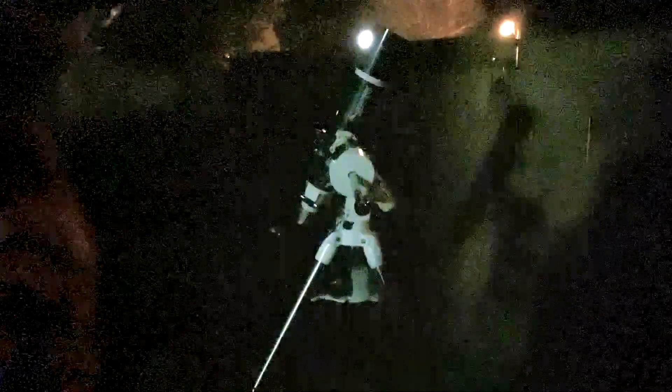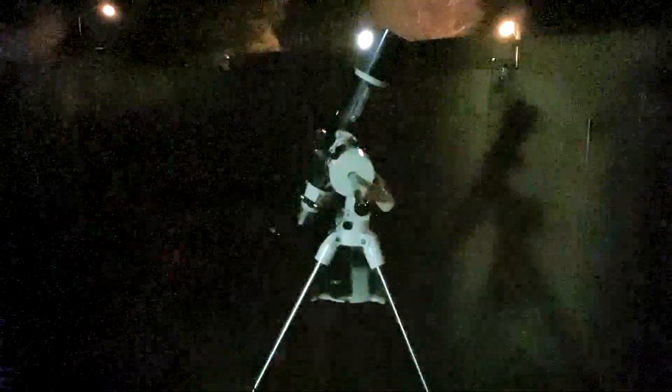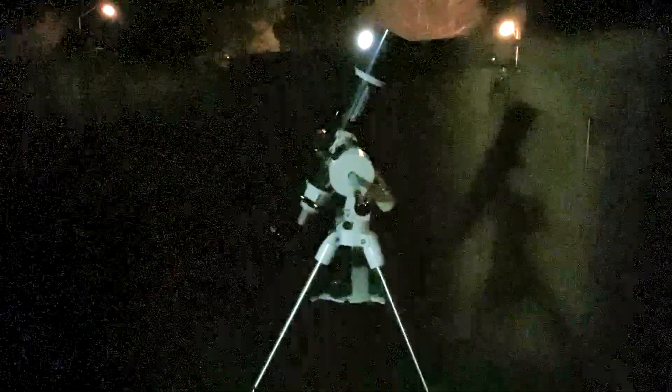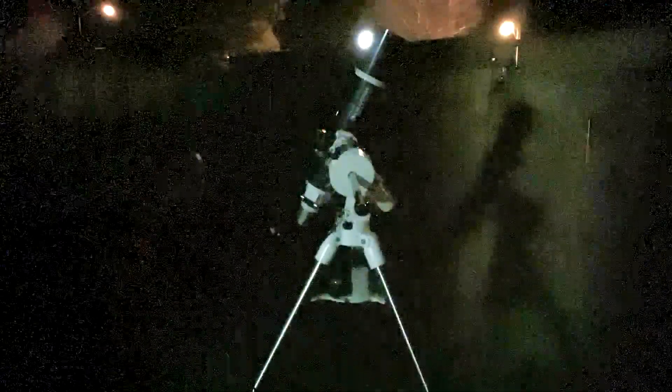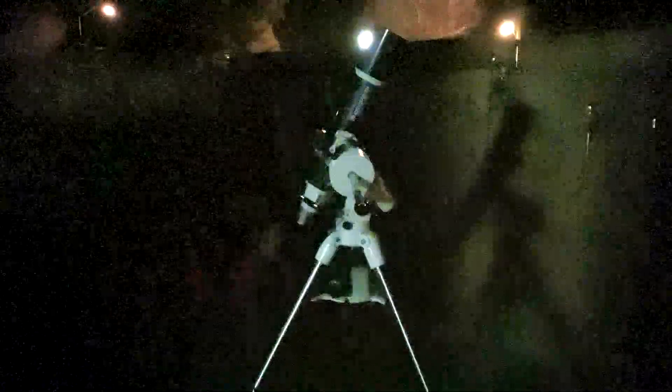Let me get you guys closer to me instead of being so far away, and I'll tilt it down a little. The color fringing is like — not a navy blue. What's that kind of blue? You have a light blue, navy blue is dark, and like an aqua blue? Something like that.